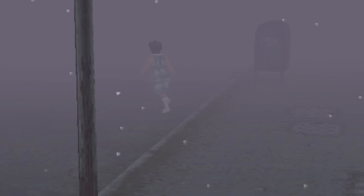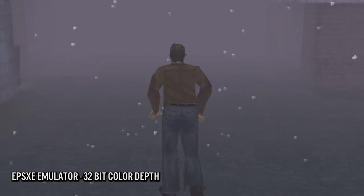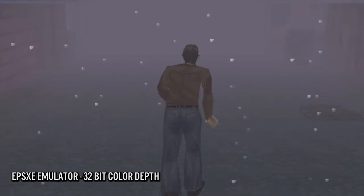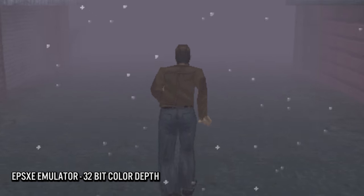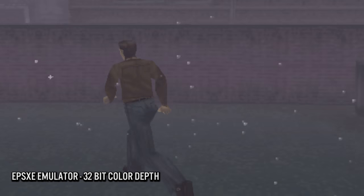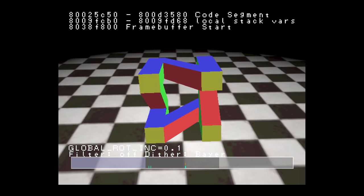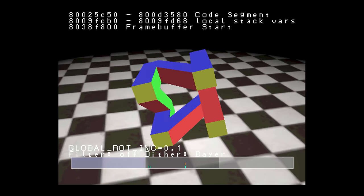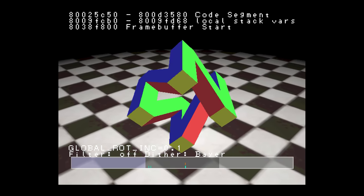Sony PlayStation 1 emulation has been around for many years and these days things are quite mature. Under emulation it's possible to set a 32-bit color depth and disable the dithering altogether, which sets a smooth color gradient between colors. It's also possible to up-res textures and make each PlayStation 1 game much sharper looking and cleaner than they ever were.